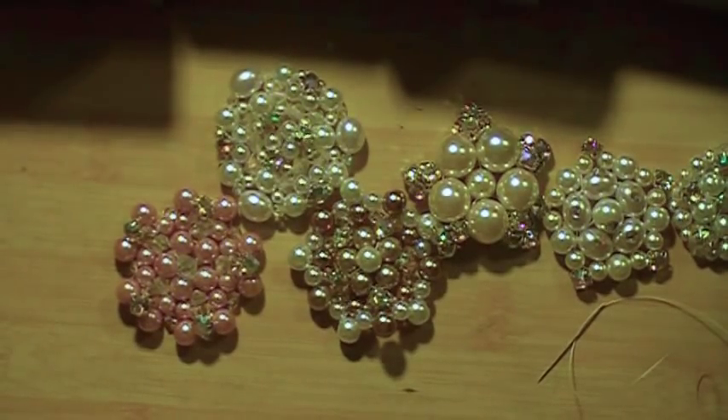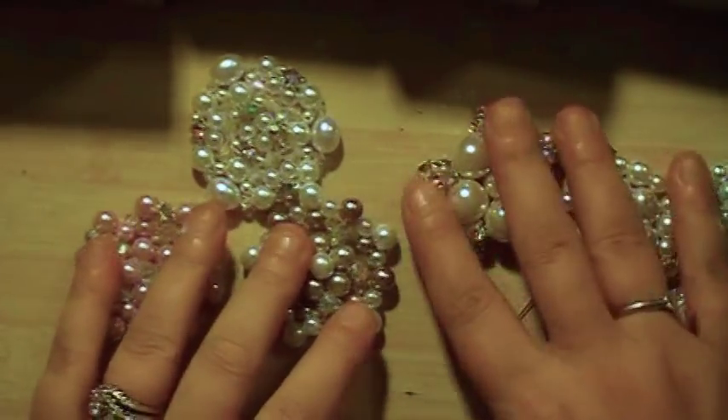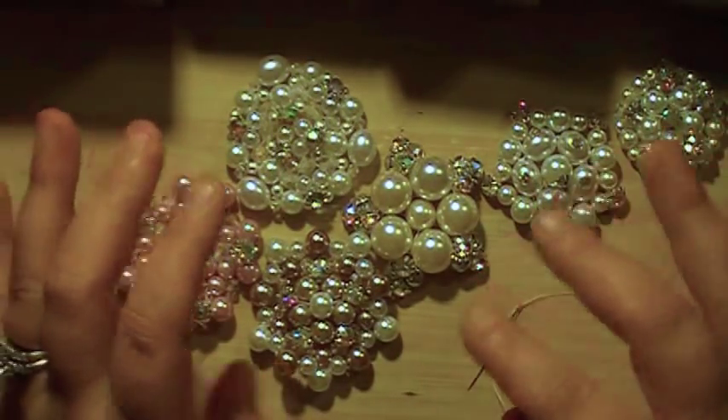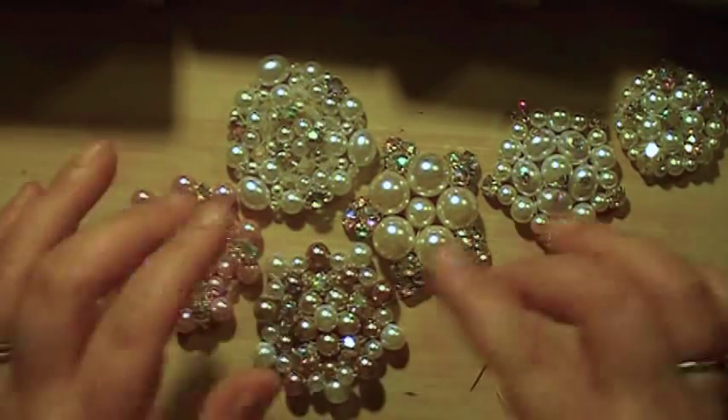Hi everyone, Cynthia Aluhu here. I am going to show you how I make my beaded pearl brooches. I'm using many different sizes of crystals and pearls and rhinestones.